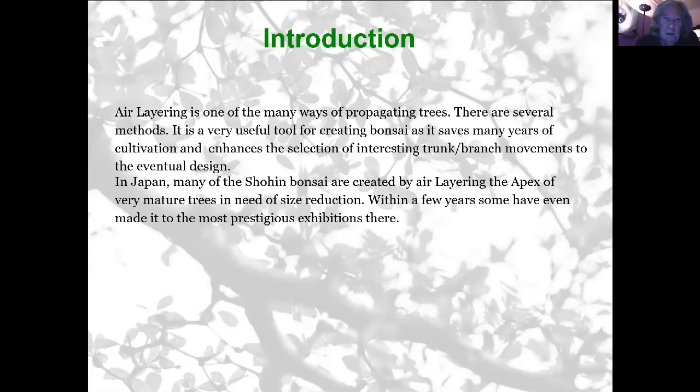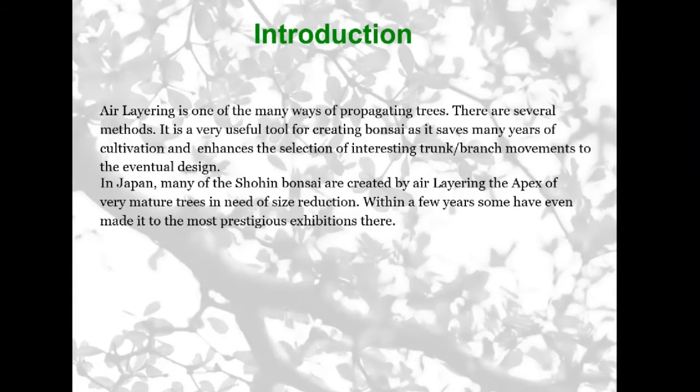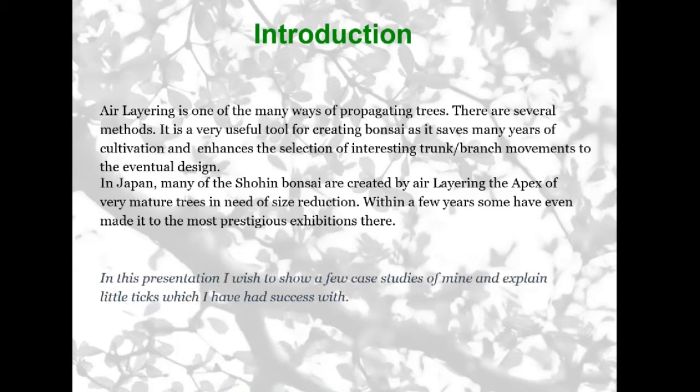Bjorn was saying in one of his videos that quite a few of these air-layered apexes of very large and old mature trees, within a couple of years have won exhibitions in some of the most prestigious shows in Japan, like the Kokufu, for example. In this presentation I'm going to share a few case studies of work I've done myself and explain some of the tricks I've learned and had success with.